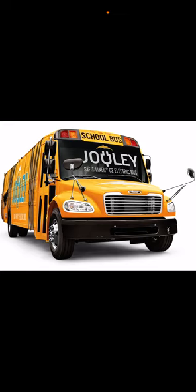Other companies have switched to electric too, but Thomas was the first one to switch to all-electric. Thomas Built Buses is made in North Carolina — that's their company. It's an American-made school bus.